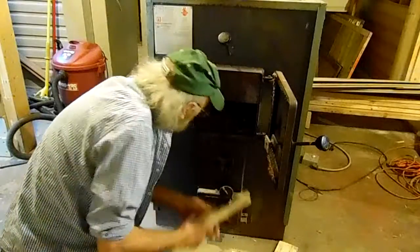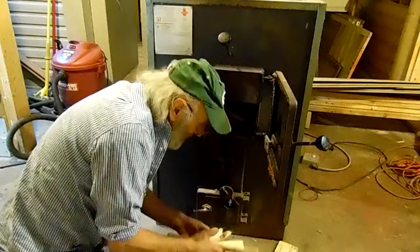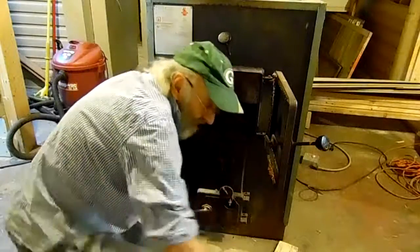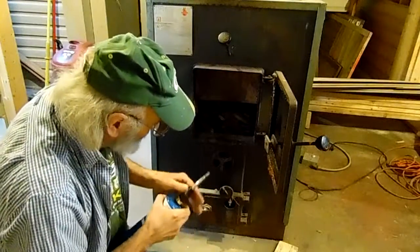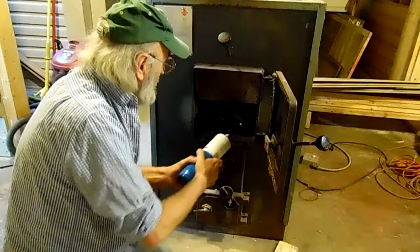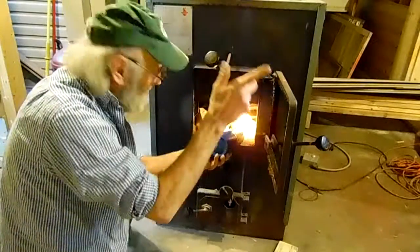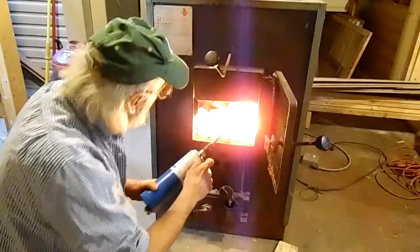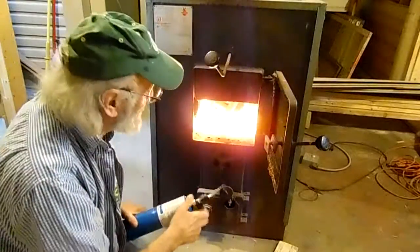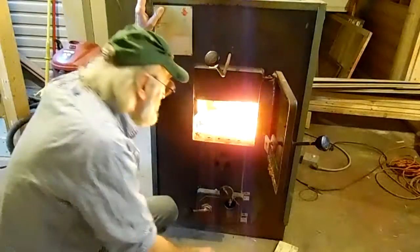Throw that in there. I don't know if this is going to work or not. I don't have much of a torch, but it's just to light the paper. Pull this vent open though — watch out, I don't want to burn anything. Now we're going to see if that takes off inside there.